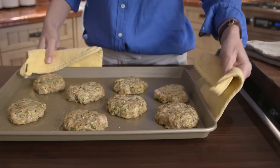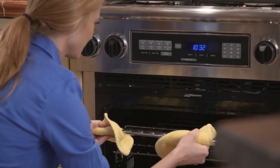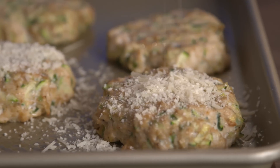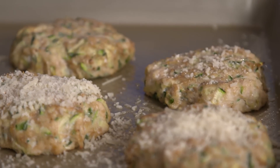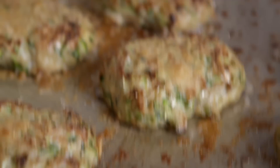Remove the patties from the oven, move the oven rack to the top position, and set the oven to the broil setting. While the broiler is heating, sprinkle the tops of the patties with 3 tablespoons of grated parmesan cheese. Return them to the oven and broil until the tops are lightly brown and crispy.